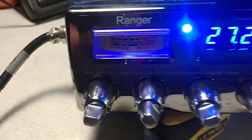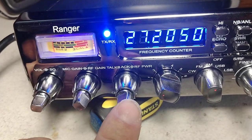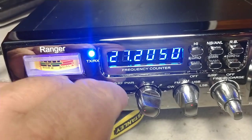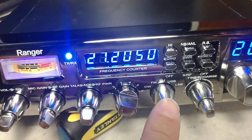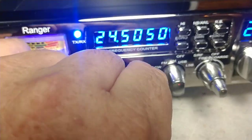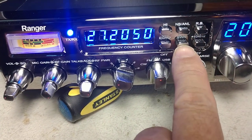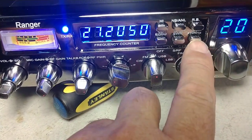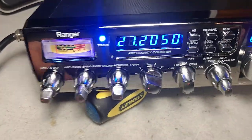Let's go through the controls real quick. You've got your volume and your squelch, mic gain, RF gain, variable talkback, and RF power. All the way up is about 22 watts carrier; all the way down is about a watt and a half, almost two watts. You've got AM, upper and lower sideband, CW — those are your modes. Then you've got your frequency pull; you can change that with high or low, goes all the way down. Noise blanker, ANL, roger beep, SWR — if you want to check your SWR there's no calibration, you just key up and push that in. Echo you turn on and off. Your 10K switch is working just fine. So everything's working.